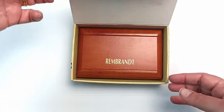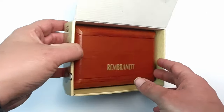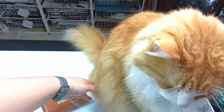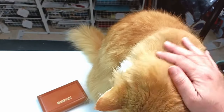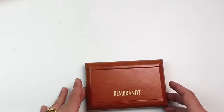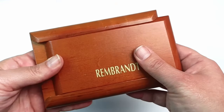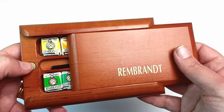Isn't that just a beautiful box? Every time I start a video one of my cats has to appear around my desk, and today is no exception. I had to escort him off the premises. So this is the wooden box it comes in, and it's got a slider with a little ball bearing that clicks back into place.